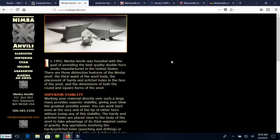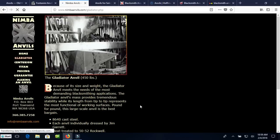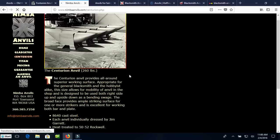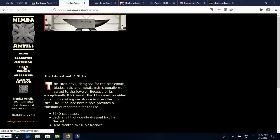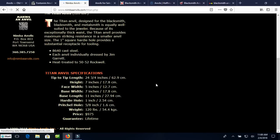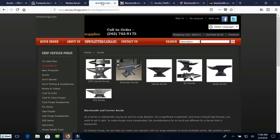Nimba Anvils has been around for a little while and makes some very nice anvils. The Gladiator anvil is 450 pounds for $2,500 — a pretty good price. The Centurion anvil is 260 pounds for $1,800, in keeping with the other anvils. Their smallest anvil is 120 pounds for just under $1,000. Reasonable prices — not any steals. If you're looking for a bargain anvil for a dollar a pound, you're probably not going to find it. You might get lucky at an estate sale or auction, but don't hold your breath.